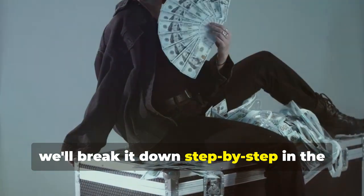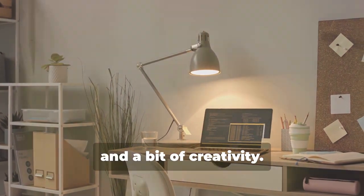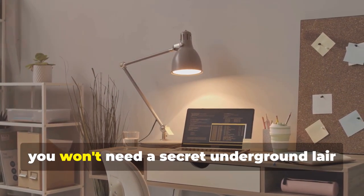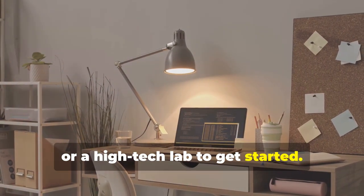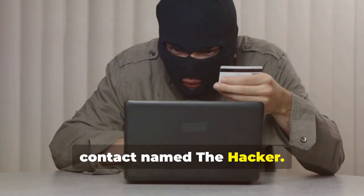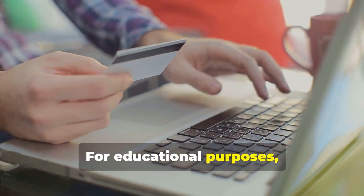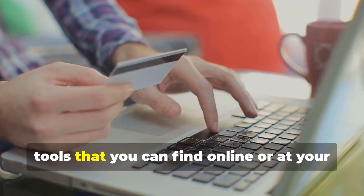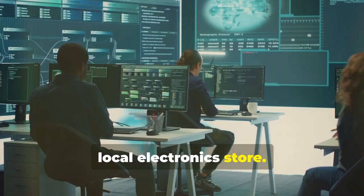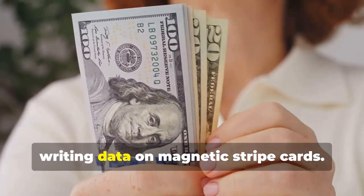We'll break it down step by step in the following sections. Ready to assemble your very own hypothetical card cloning kit? It's a fascinating process that combines technology, curiosity, and a bit of creativity. You won't need a secret underground lair or a high-tech lab — a simple home office setup will do just fine. Instead, we'll rely on easily accessible resources and tools. For educational purposes, we'll be focusing on readily available tools that you can find online or at your local electronics store. First, you'll need a magnetic stripe card reader/writer.